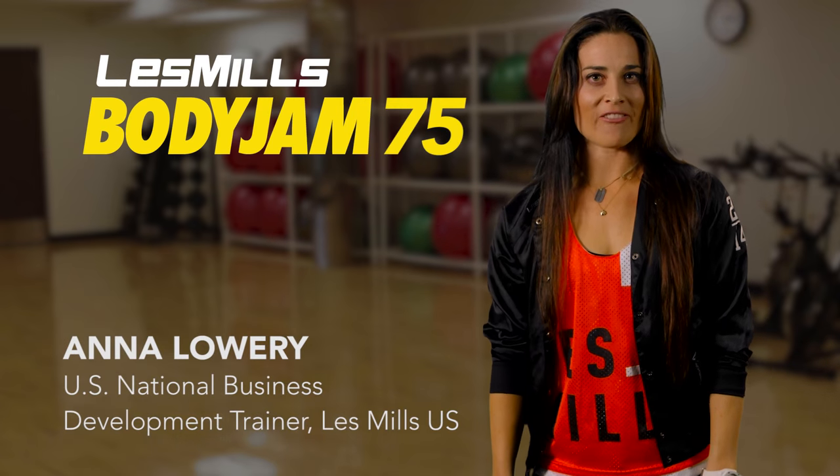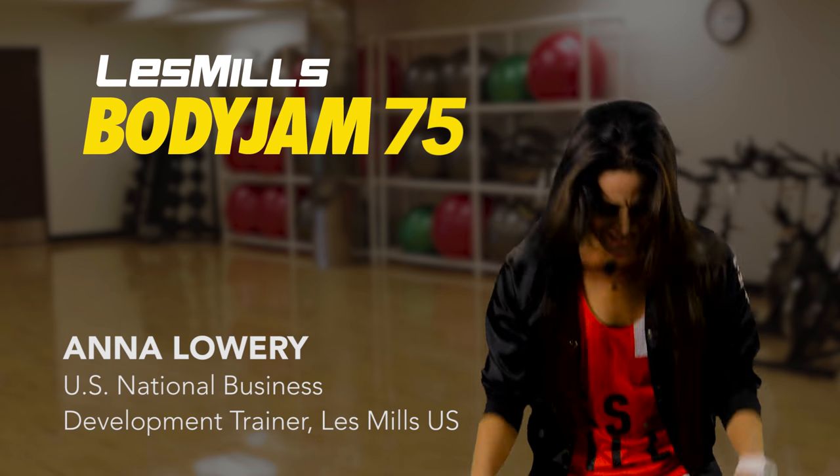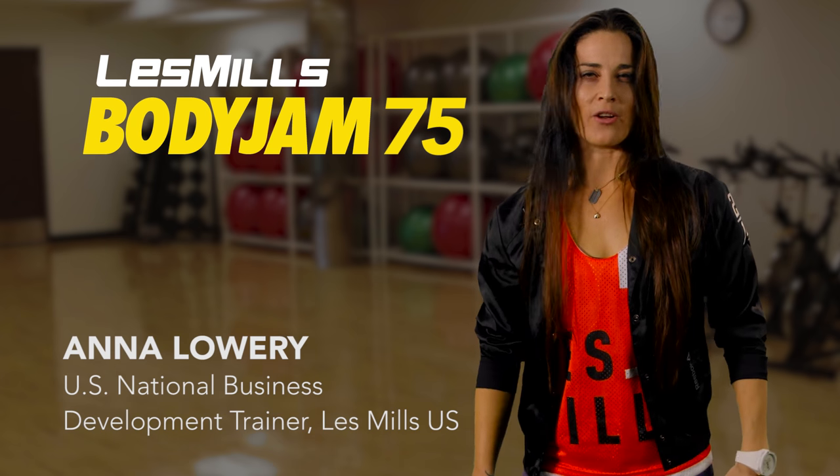What's up instructors? I'm Anna. Welcome to Body Jam 75. This release is gonna set your heart, your lungs, and your legs on fire! Dancehall fire.